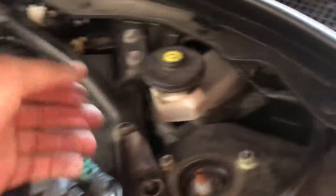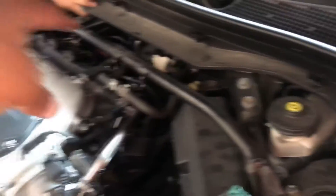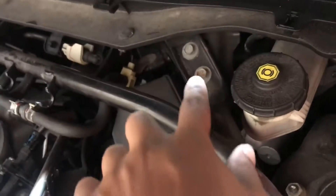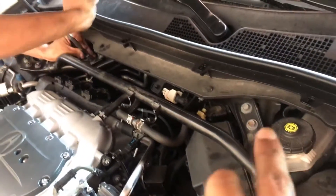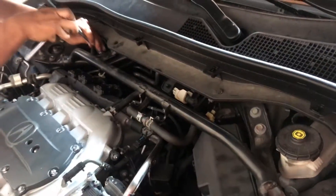We just finished putting in the three spark plugs on the front side and we're gonna put the coil packs back on and tighten everything back up, then move on to the other side. To get access to the back spark plugs, we're removing this strut bar to give us more room. We take off these two bolts on each side - four bolts total - and once all four are off we remove the whole strut bar and have a lot more room to get to the spark plugs back there.